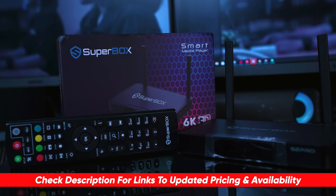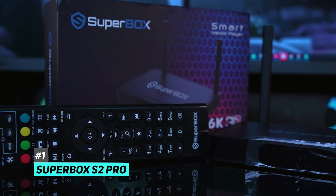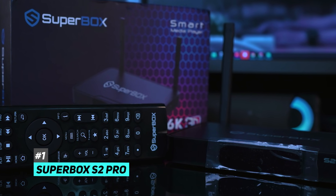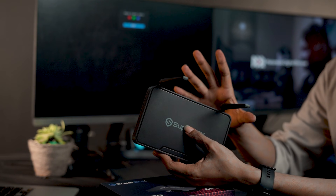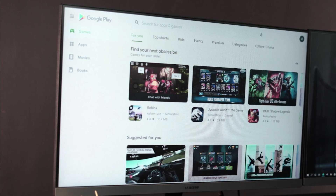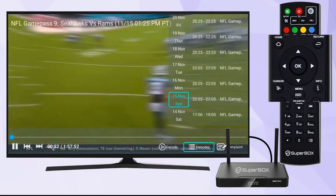First on our list is the SuperBox S2 Pro. This is an upgraded version of the IPTV box that offers the easiest streaming solution for every household. There are plenty of new features to expect besides a brand new design — in the new edition it has the more powerful Android 9, and the user interface and EPG have also been improved for a better user experience.